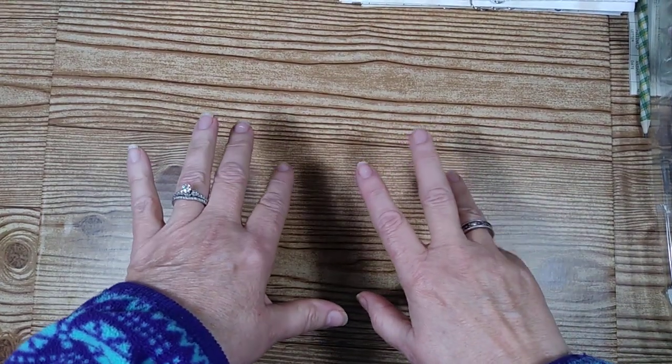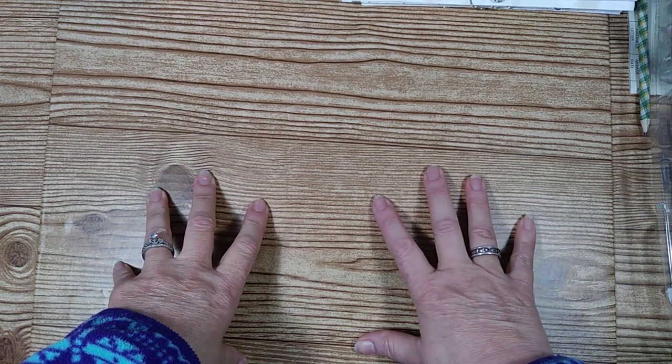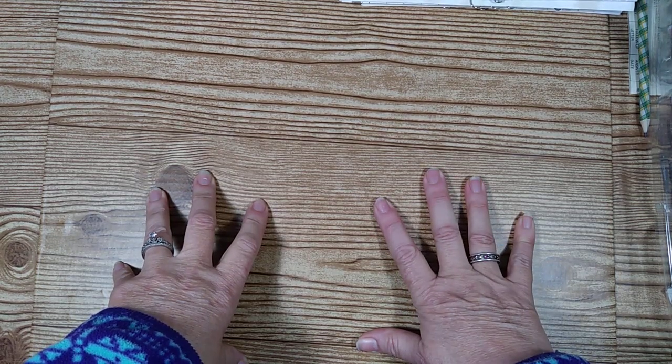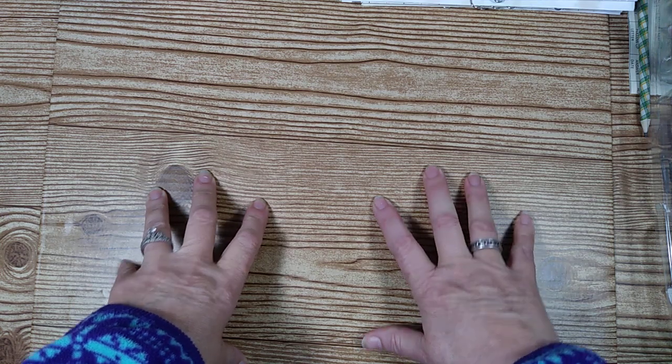Hi guys, it's Lisa! It's time for another video. I thought today would be really fun if we did some spray tea dyeing on some paper. I can show you the process of how we do it and everything.